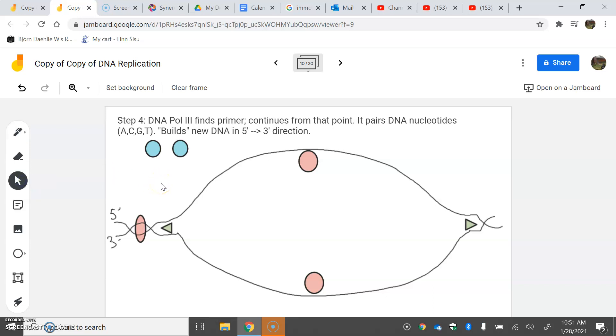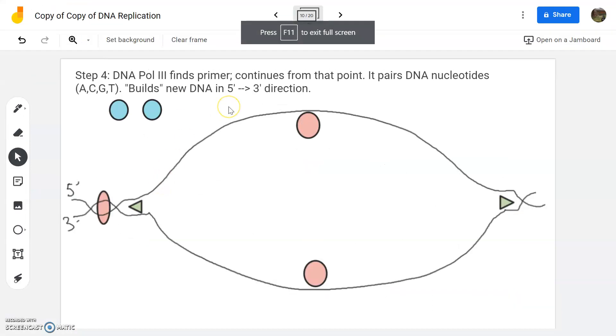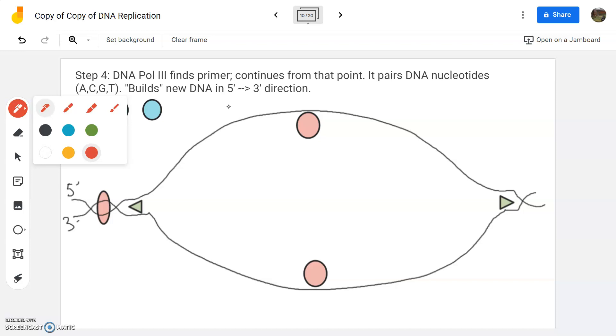All right, good students, we're picking up where we left off here. This would be video number three. We just got done with explaining what primase does, so I'm going to put some of this back in here.